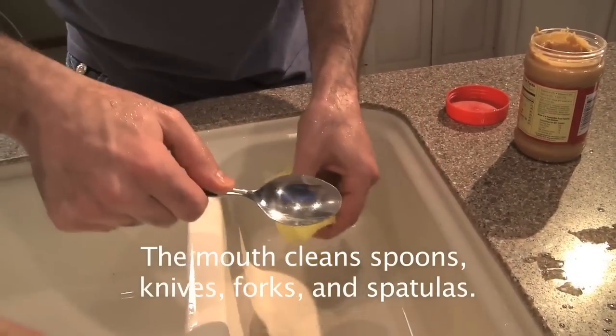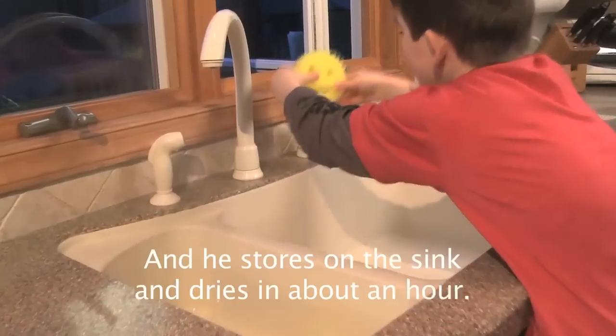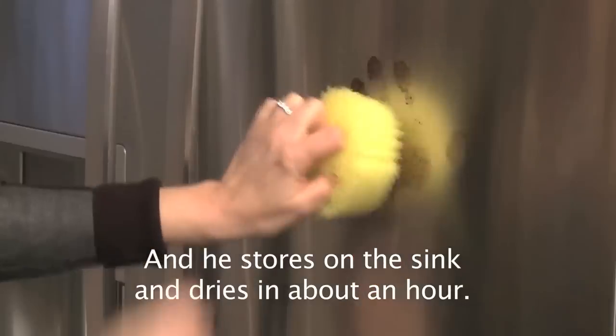The mouth cleans spoons, knives, forks and spatulas. He's so cute you can even get your kids to do the dishes, and he stores on the sink and dries in about an hour.